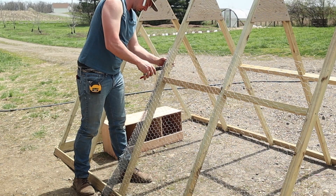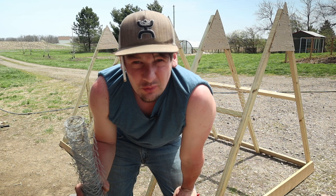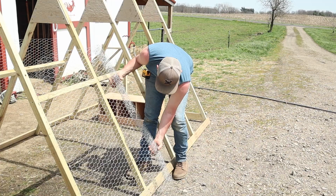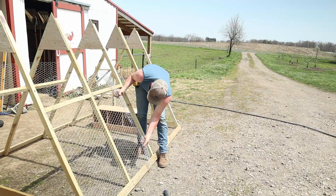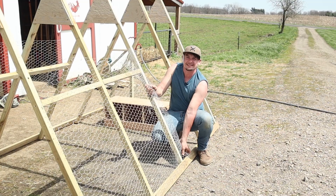I don't know if this is going to be enough chicken wire to do the other side. The other chicken wire I have is not quite wide enough, so let's see if this is enough. So close — oh yeah, doesn't get a whole lot more perfect than that.